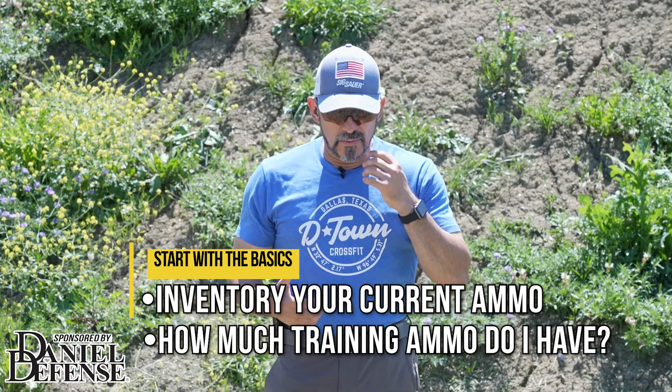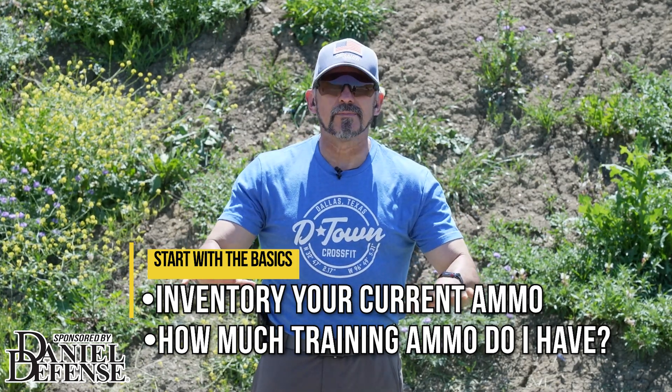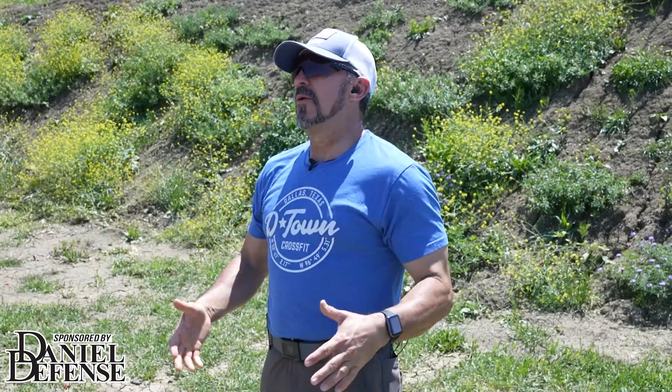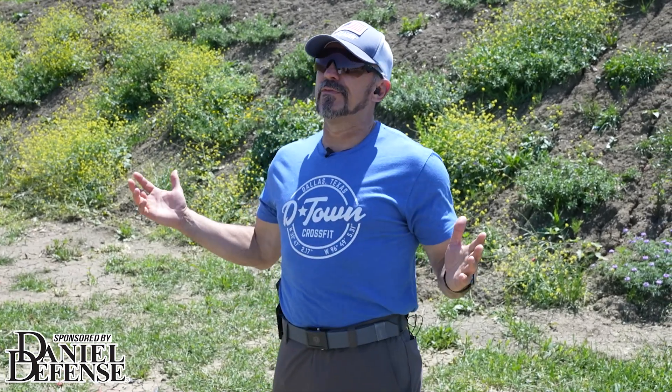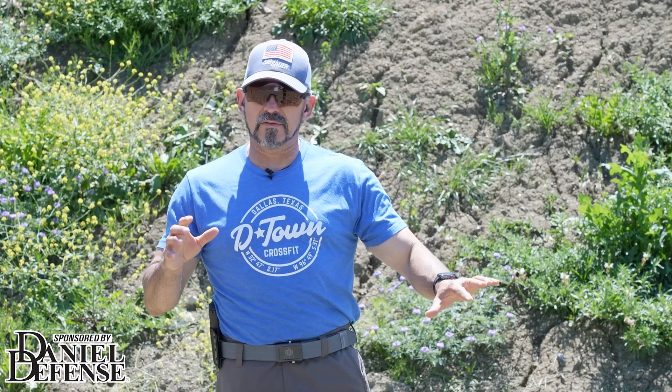When I talk about an ammo inventory, we need to separate defensive ammo from our training ammo. We're only talking about training ammo — how much training ammo do you have? Most of the time what happens is we stockpile stuff and then we just kind of hold on to it. We don't do anything with it, and we go through long periods of time where we don't shoot, we don't practice, we don't train.